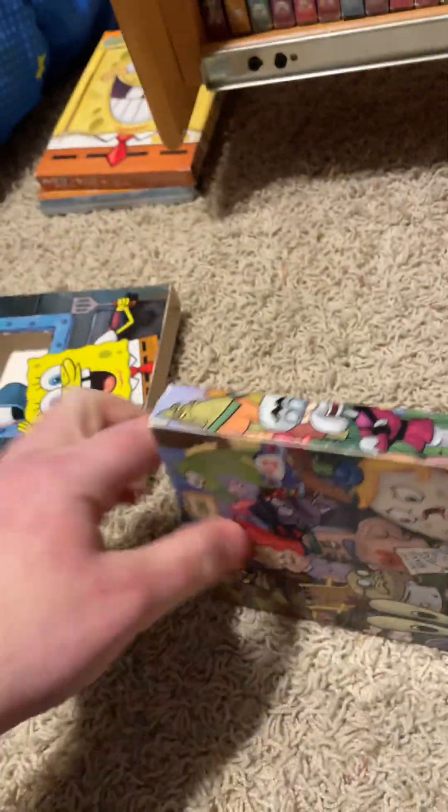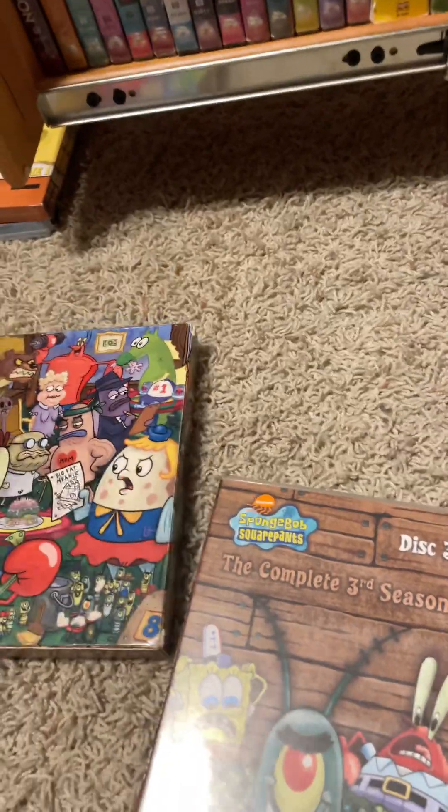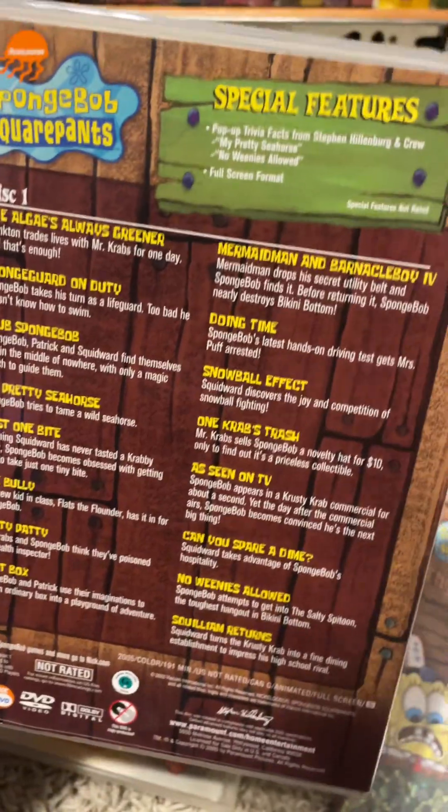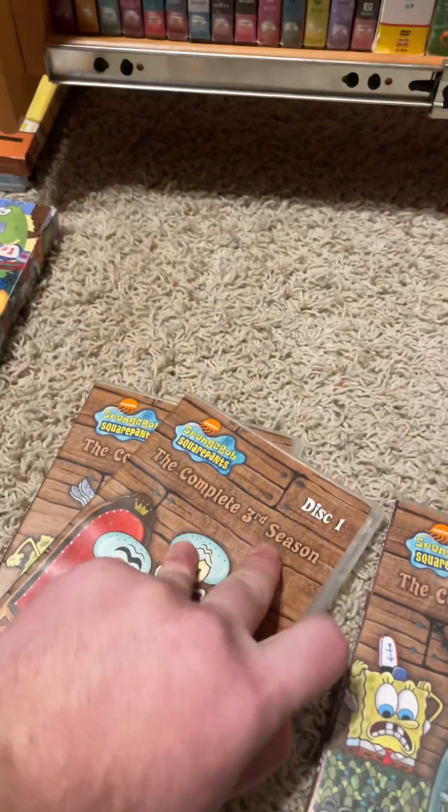We have Series Three — 476 minutes. I found this at a Pathway's thrift store. These are the discs and episodes. This is what the box looks like — let's slide it out. Here's the discs. This is disc one — special features, and then the running time is 191 minutes.